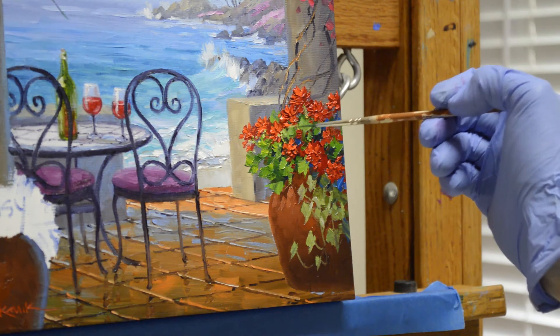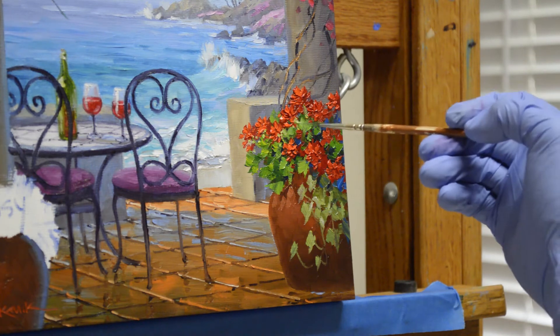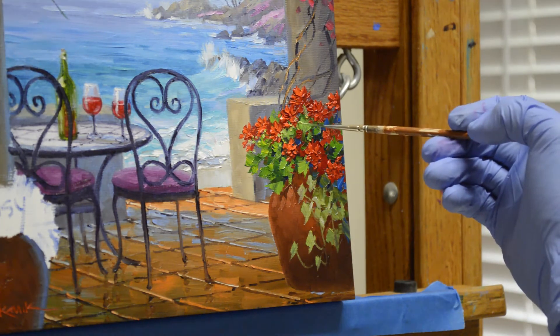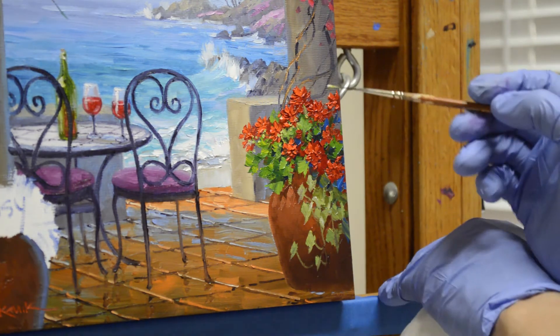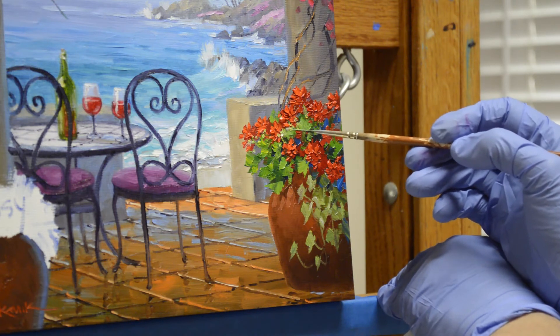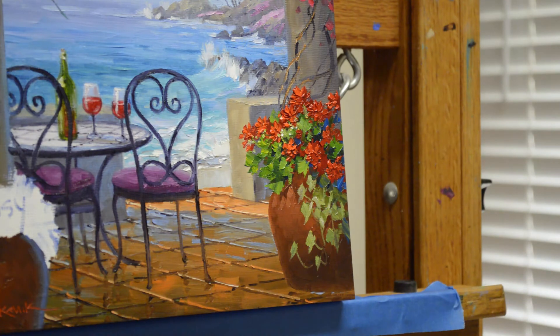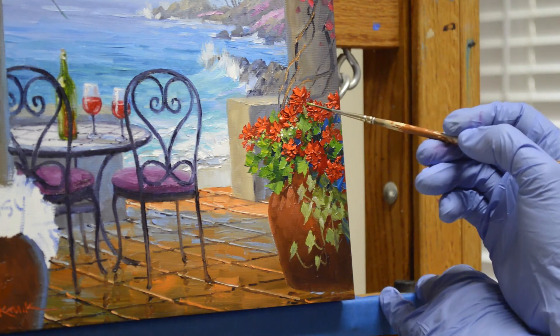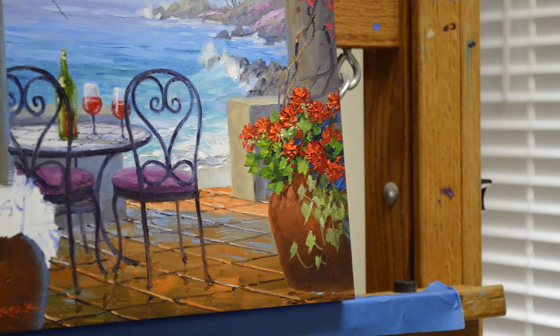That just makes it clear these are geraniums. Adding a little bit more white to that — I want those to be a little bit wider. I don't really see them very well, so I can just brace my hand on my easel and put those in — that takes some of the strain off my shoulder and steadies my hand. I could also use the mahl stick, but right now it's easier to just brace against the easel.